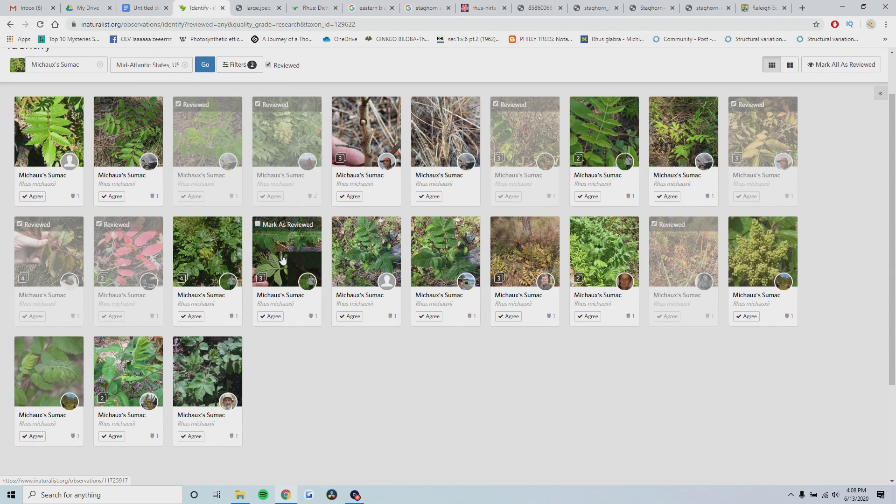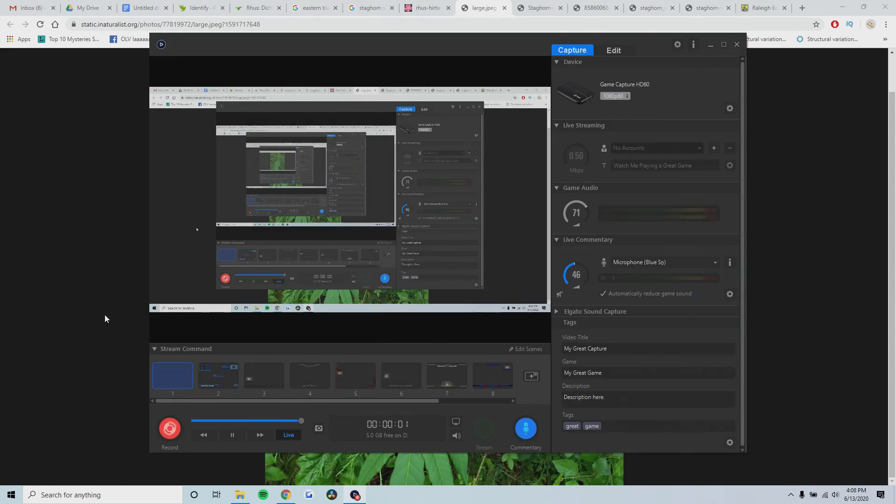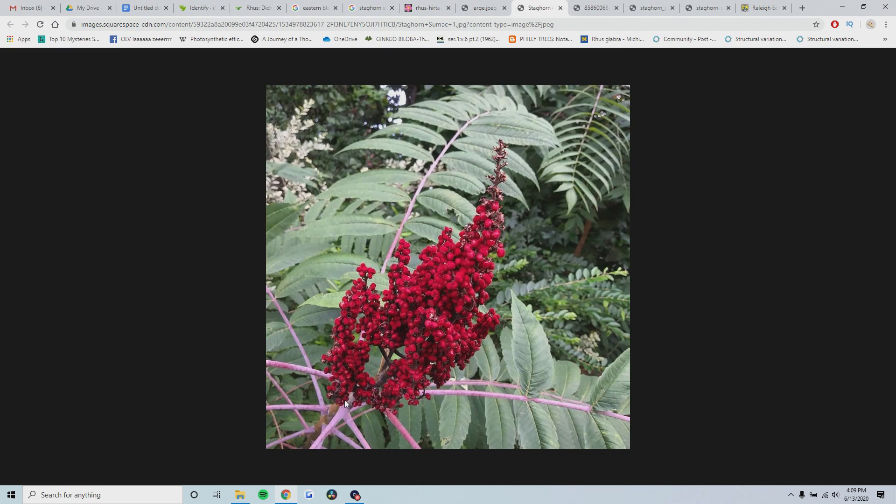So again, this is a pretty rare species - it's hard to find, and unless you're really within this region, you shouldn't have to worry too much about it. The next species is very, very similar to staghorn sumac - the only difference is that it is completely smooth, and this is called smooth sumac. The only difference is that there's no hair whatsoever on the fruit, on any of the leaves, or on the stem or branches. As you can see here, the leaves are completely bare, and the fruit is completely bare as well.